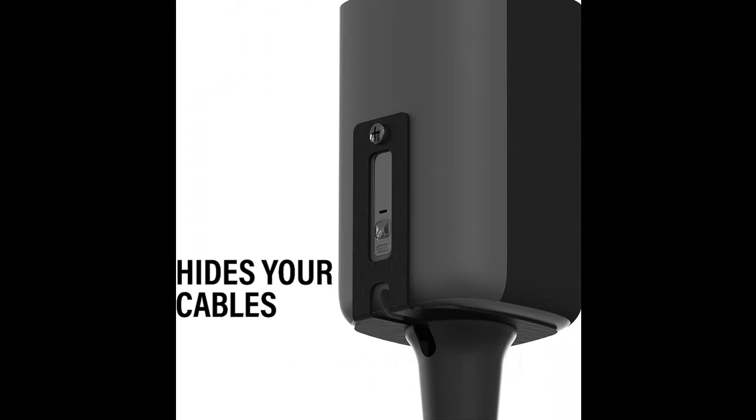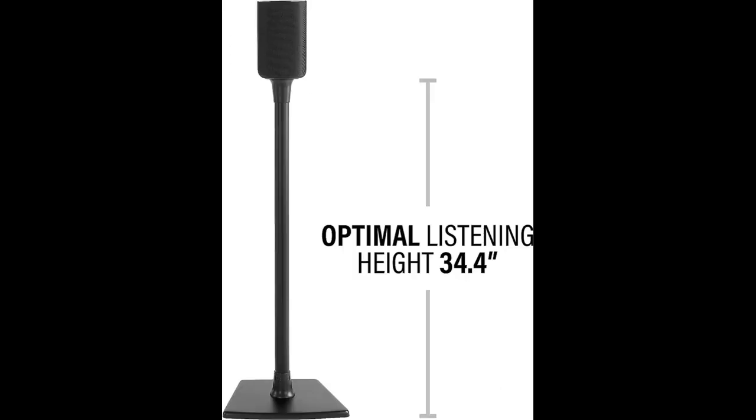Say goodbye to bulky speaker systems that take up too much space, unfulfilling TV speakers, and messy wiring. By utilizing the Fixed-Height Speaker Stands for Roku Wireless Speakers, you can bring a tailored surround sound system or wireless stream into your home affordably without compromising on quality audio.